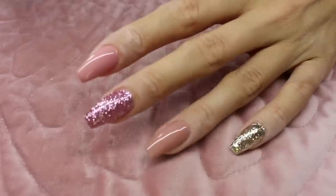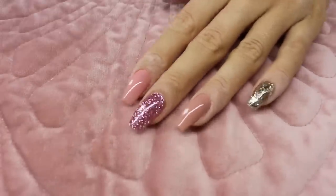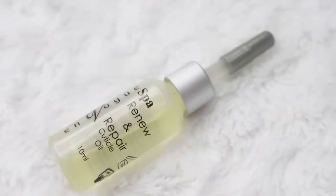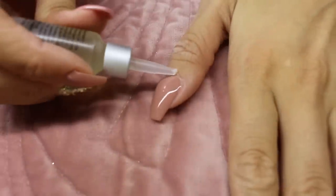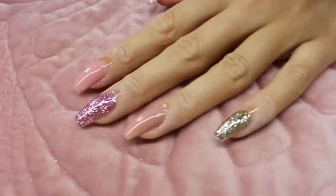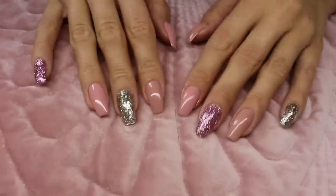I'll cure this top coat for 60 seconds in the LED lamp. Okay, the top coat is now cured, so it's time to cleanse the nails one last time. The absolute final step is cuticle oil — I'm using the Spa Renew and Repair cuticle oil. Just put it on the cuticles, you don't need too much. Smear your fingers and nails in the cuticle oil and you are done.